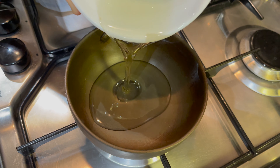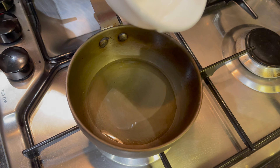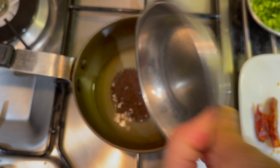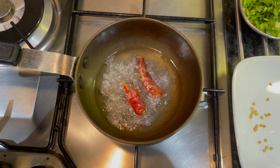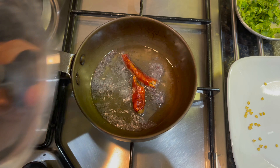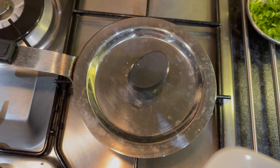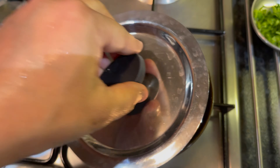In a separate small pan, heat up the oil. Add the mustard seeds and the dried red chillies. Once all popped, add the hing (asafoetida) and the cumin seeds.